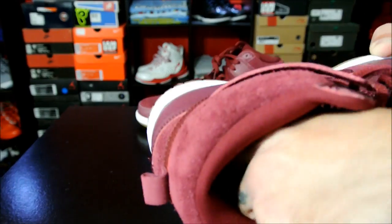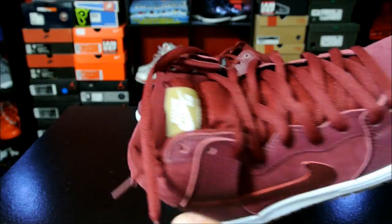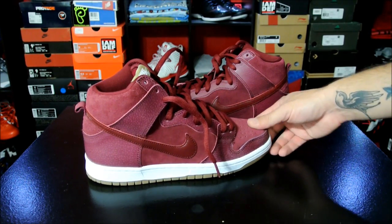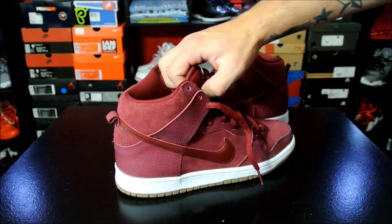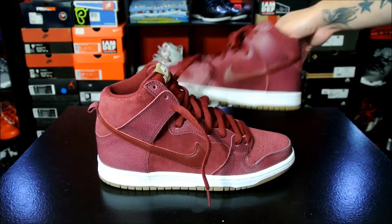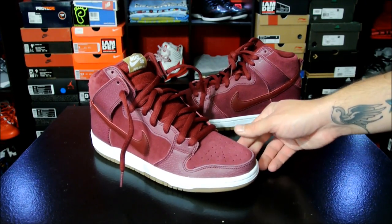Heavily padded collars, which is nice. And they also come with an extra set of white laces. I actually love these — these are so dope. Don't expect me to pick up too many SBs; I'll pick them up if I see them. I actually went in the store looking for something else and they had these on the shelf still, so I just grabbed them. I'll pick them up every once in a while if I see any that I really, really like — like these guys here.